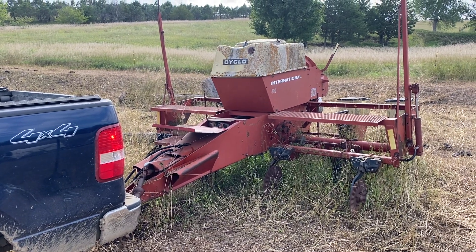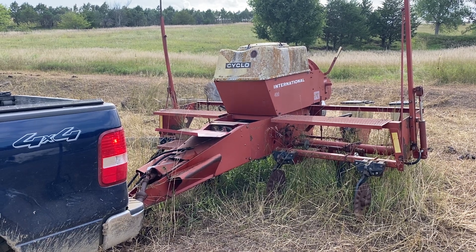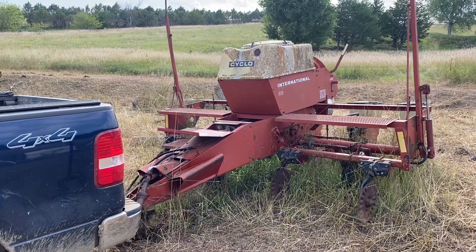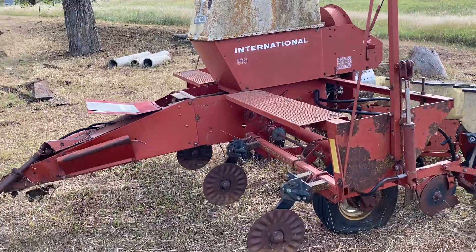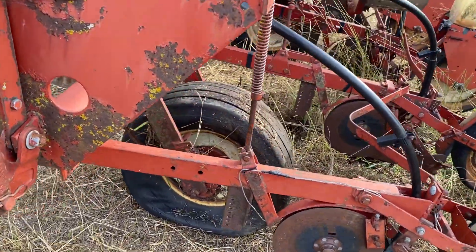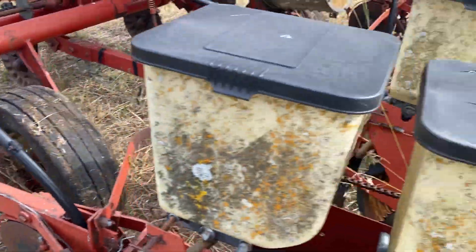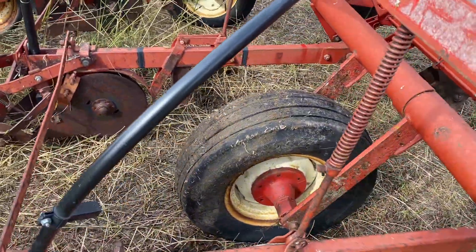We are pulling out the Cycle 400, going to go over it and see if we can use it. Look at that — tires got some air in it. Obviously if we're going to travel off this farm, we need to put a new tire on. That one's even in better shape.